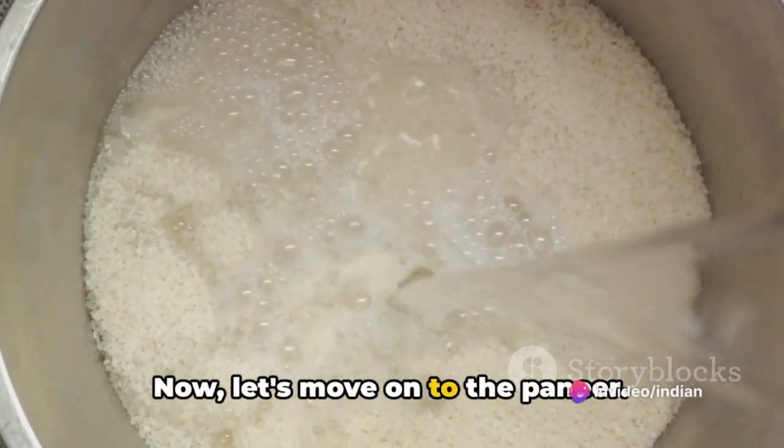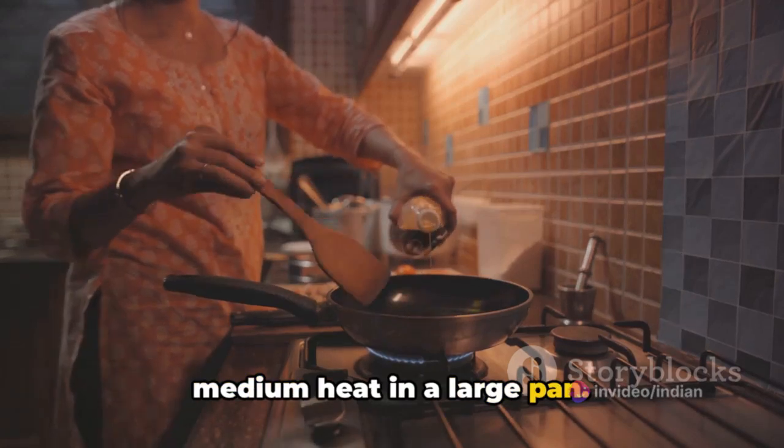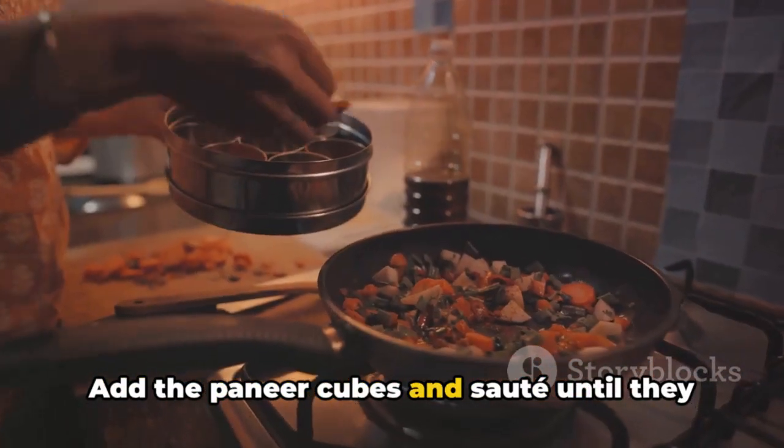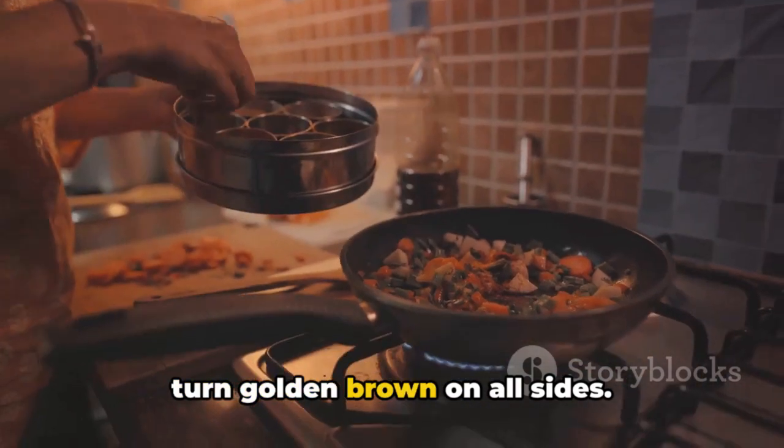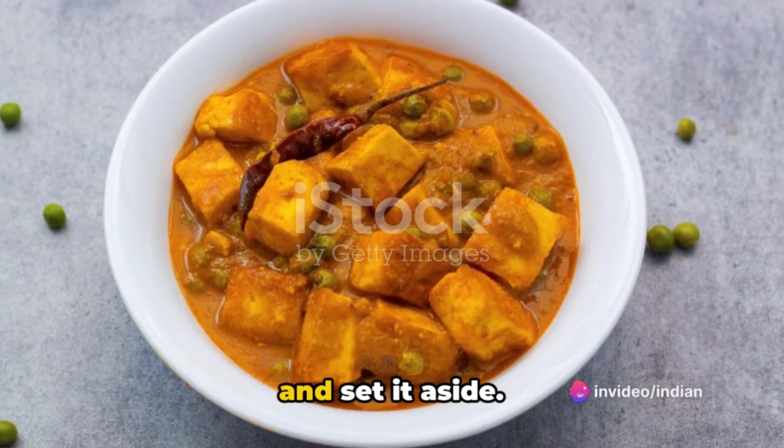Now let's move on to the paneer. Heat a tablespoon of oil or ghee over medium heat in a large pan. Add the paneer cubes and sauté until they turn golden brown on all sides. Once done, remove the paneer from the pan and set it aside.